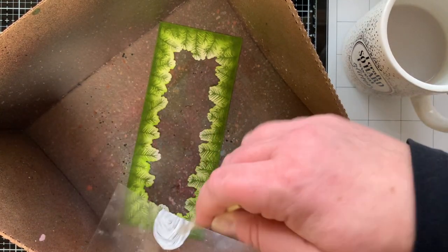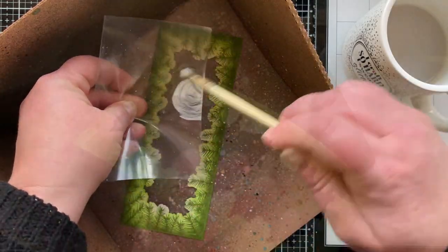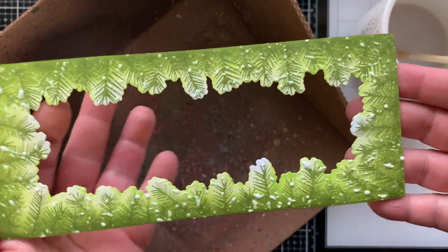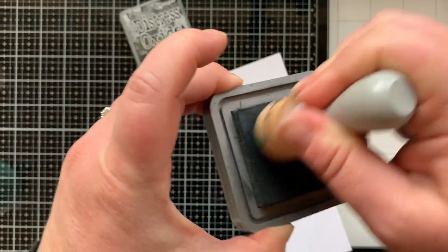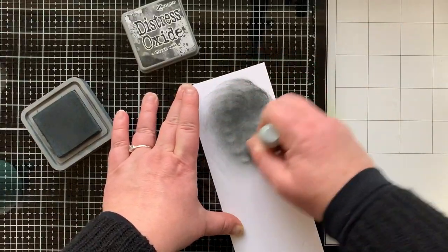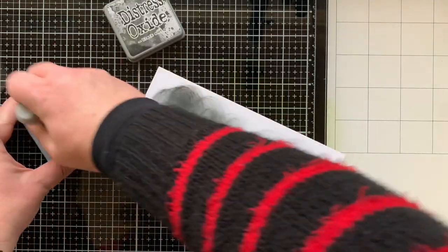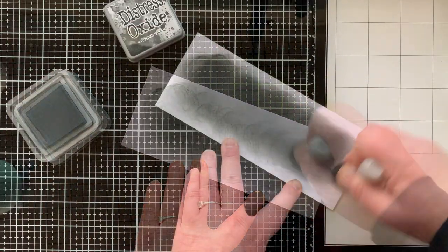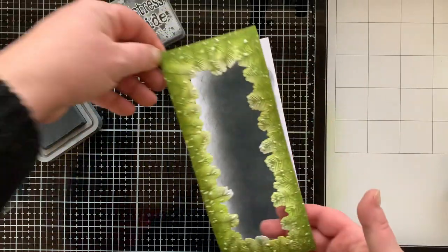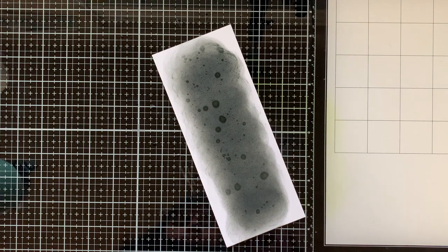And if you've been around my channel for a while, you knew this was coming — the splatter! I'm splattering with white acrylic paint. I'm going to put on a lot because it will dry back lighter, and I wanted it to look snowy. I'm also blending Distress Oxide in Black Soot down a panel for the background — I kept going until I got it as dark as I wanted.